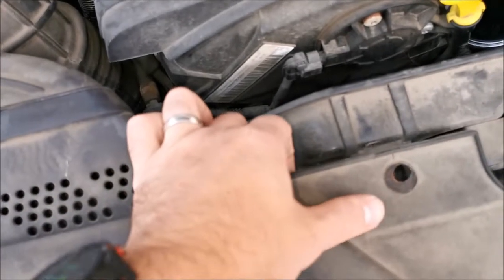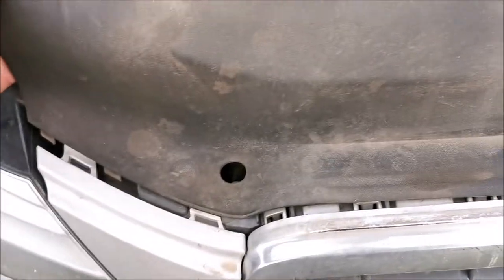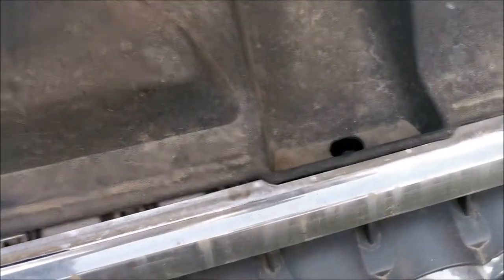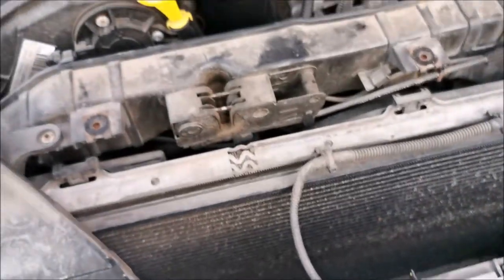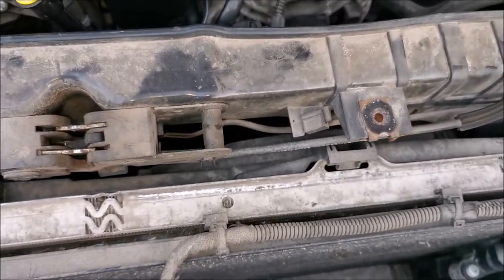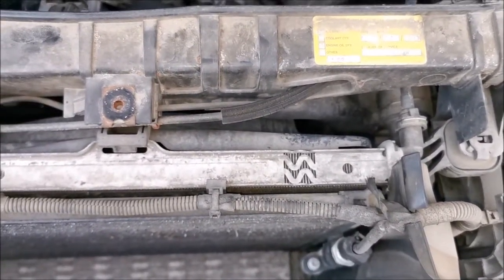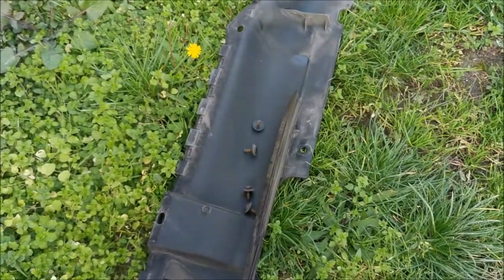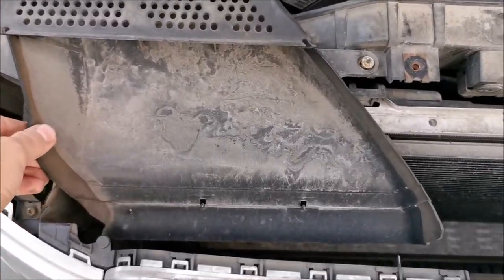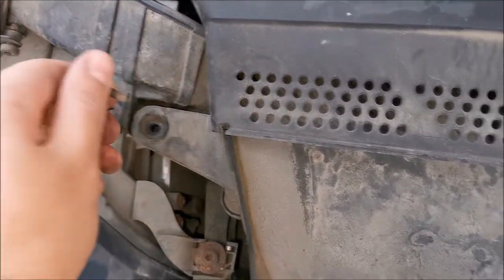Keep the screws in a safe place — this just slides in, so slide it out all the way to the end. Now we're seeing the top but not much more. My bad, it was actually a T30 for those screws right there. Now I want to remove this Torx T25 — for sure this time.